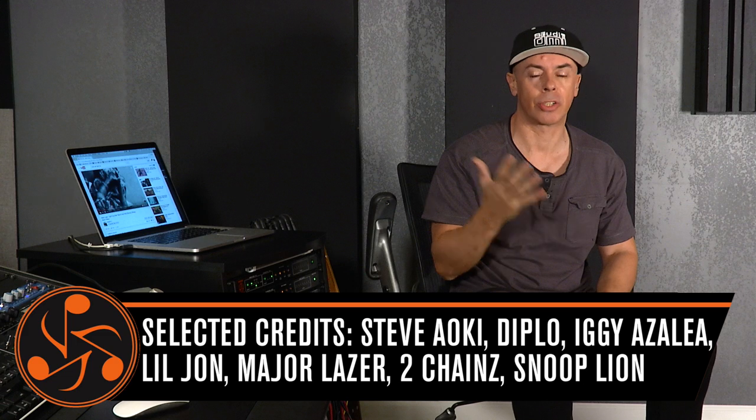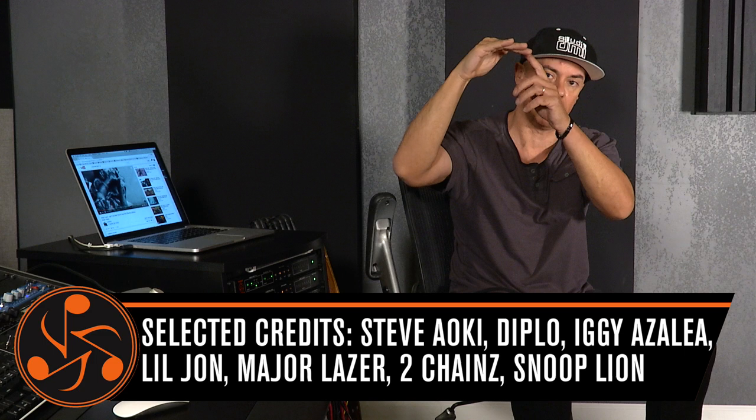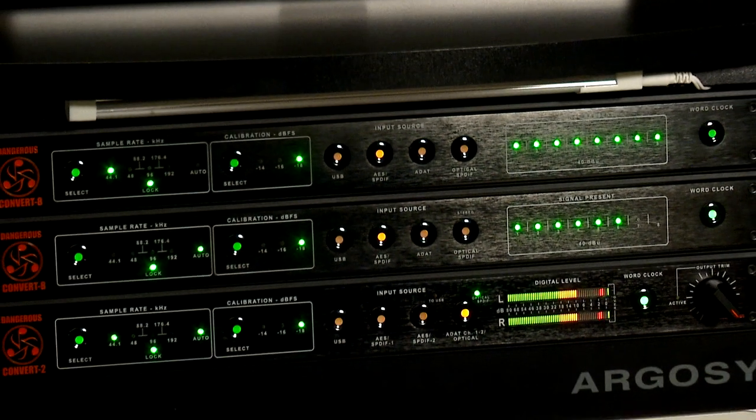The initial conversion from digital to analog is crucial. I want to have the best possible source from the beginning of my chain till the end. Whatever I'm going to do later, I'm going to amplify what is not right or what is right — I want to amplify what is right. So I'm extremely happy with the conversion of the Convert 2.